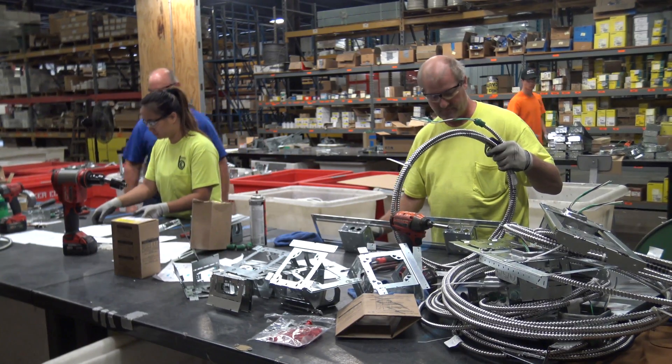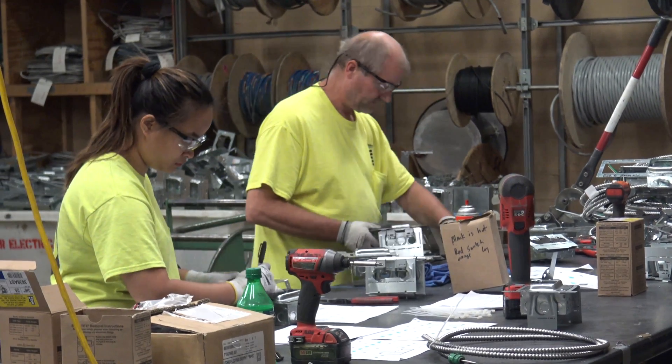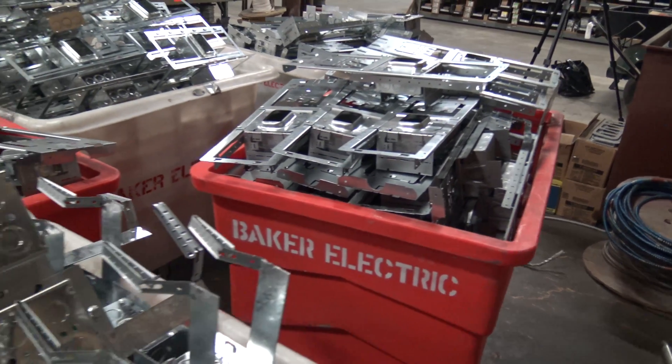The first stop of our prefab process is assembling all the device boxes, connectors, adding the supports, and staging them in bins for cabling.